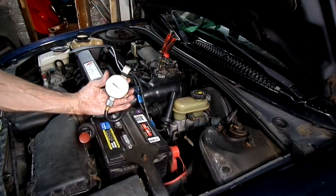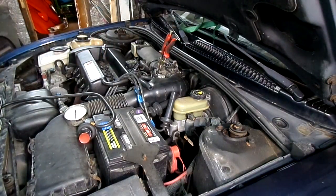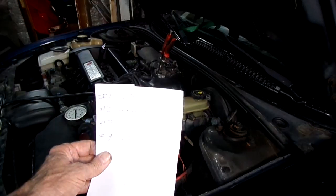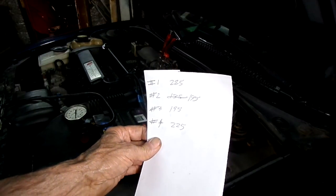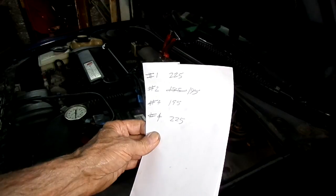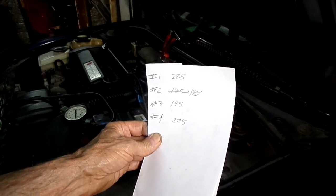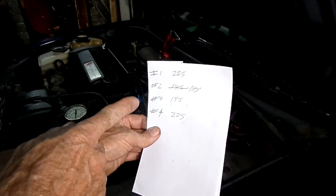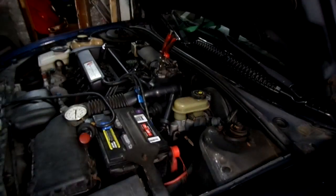Number one has 225. Now we need to check the other three cylinders. The results were 225, 195, 195, and 225. Number two seemed a little low and I retested it — the numbers were still climbing when I stopped the test. For this vehicle with 195,000 miles, I'm pretty happy. I would prefer numbers two and three be closer to one and four, but all in all, not too bad on this engine.